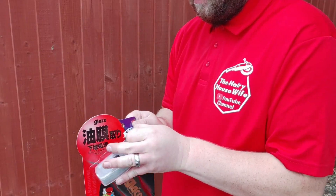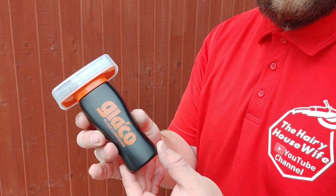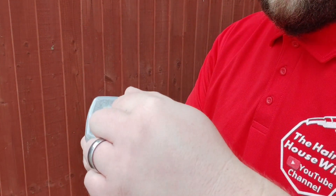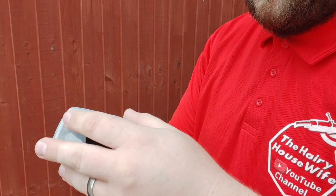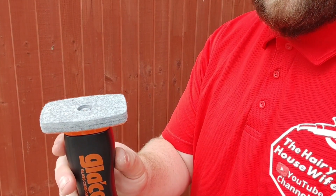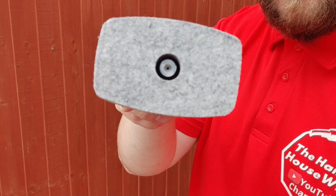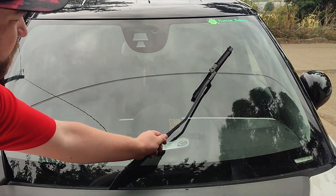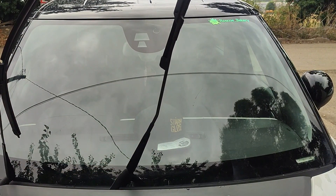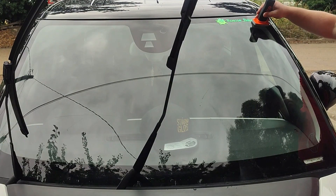We're going to start off with the Soft 99 polish. It has a nice design, a black handle, and that is where the polish is stored inside the unit. As I took the lid off, you have a nice polishing pad and a little hole where the polish comes out. Start off by lifting up your windscreen wipers — we'll get to those a little bit later.